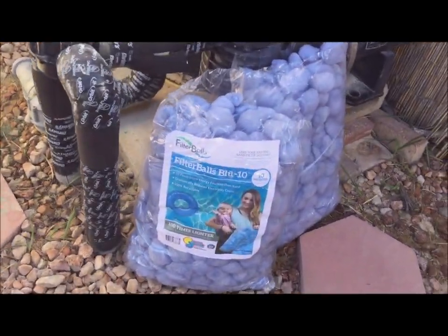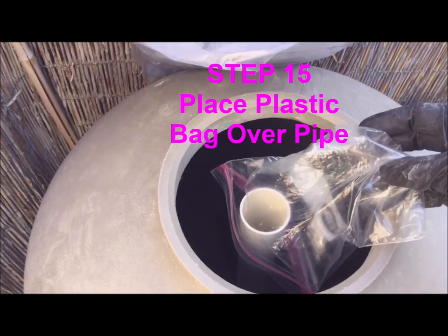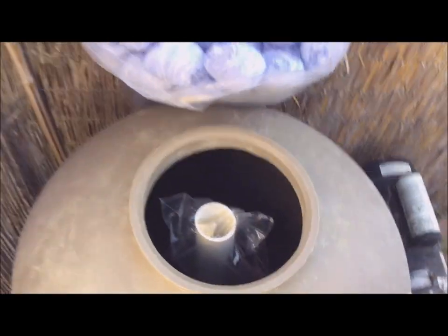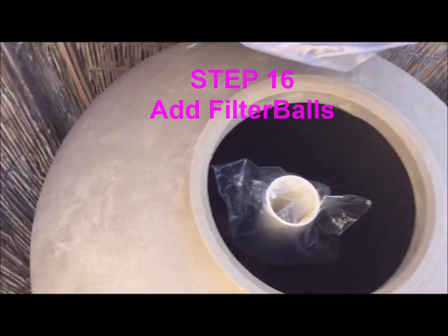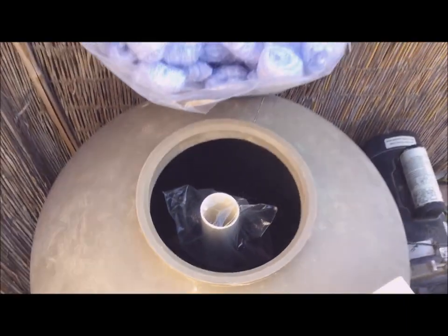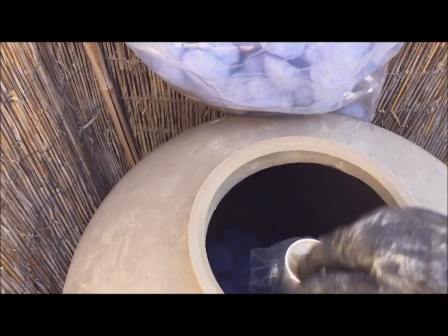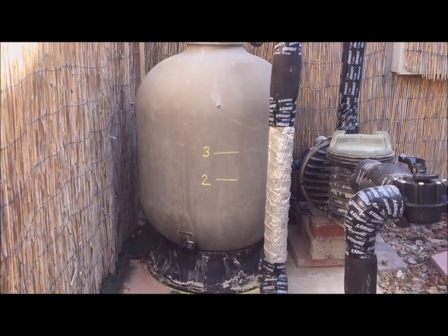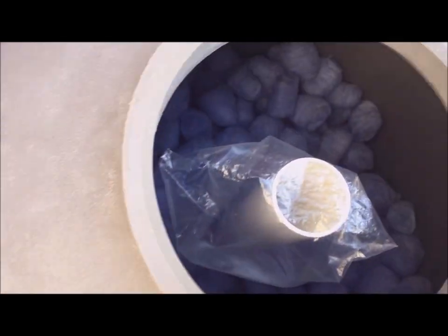Finally we're here — the fun part! Place the plastic bag over the sand pipe so you don't clog your plumbing, then start tossing those filter balls in. So much easier than pouring bags of sand in, that's for sure. After placing two bags of filter balls in the tank I marked on the outside how high it was, and then the three marking reflects three bags. This is what it looks like with three bags of filter balls in this tank — after each bag I did properly mark the outside of the tank.